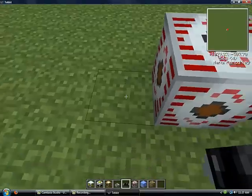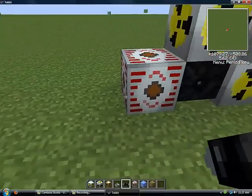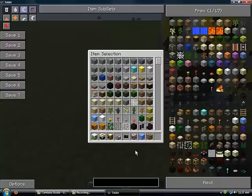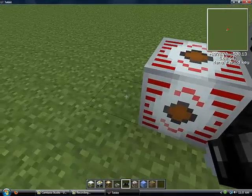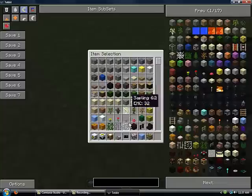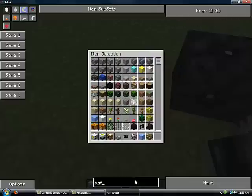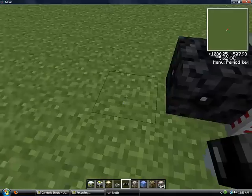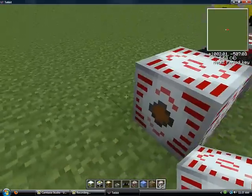You need an HV transformer. Hook it up to an MFSU unit. There, set up like that. You can set up another one like this, and like this, to increase the energy that you'll be getting.